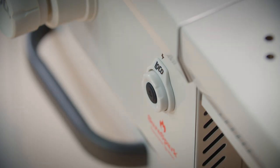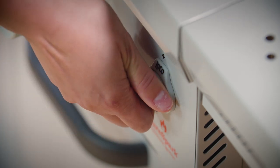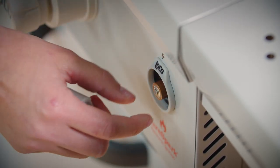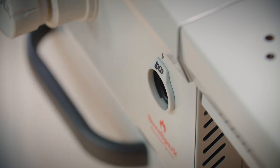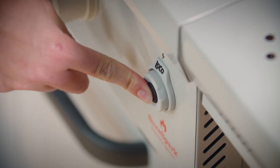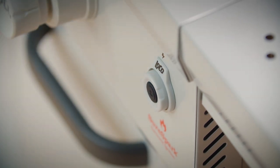If the SureSpark igniter isn't sparking, remove the igniter cap and check that the battery is correctly installed. The positive end of the battery should face out. Replace the cap and press the igniter. You should hear a series of quick clicks. If no clicking is heard or the clicks are slow, replace the battery.